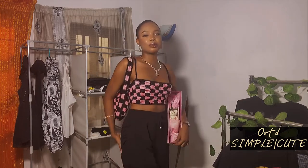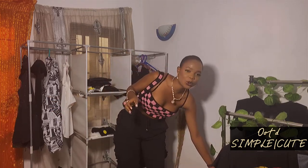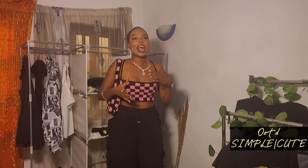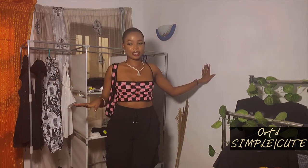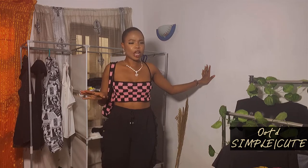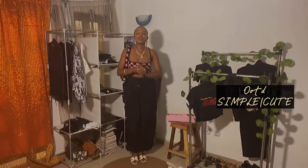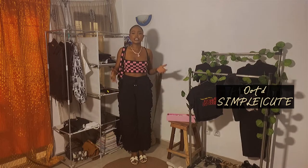I made it last year actually. I hadn't worn it because I've been a little bit afraid of colors these days, so I'm really putting it on now and I love it. In case you don't know, I crochet for a living and I do YouTube for a living, and I'm also a student. So I made all the things I'm going to show you here. I can also make this for the beach, but not with heels — you can't go to the beach wearing white heels.